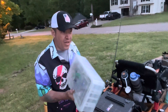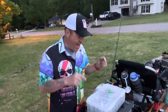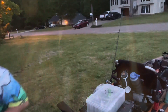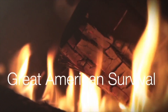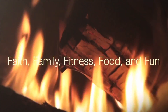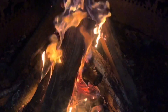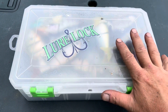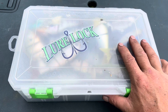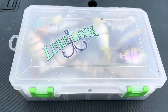swim bait box — all I keep in here is a bunch of swim baits, very very cool. I'm going to take you guys inside and show you what's in here and why I like it. Before I get started, I want to tell you guys where you can pick these up — Bass Pro Shop, Cabela's, Amazon, things like that. If you go over there, make sure you let them know that you came from here; click on the link down below and it'll send you over there.